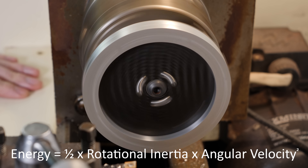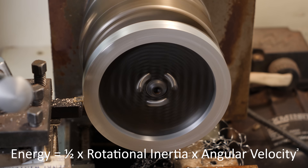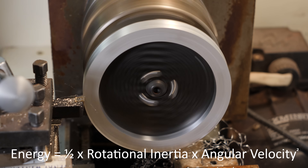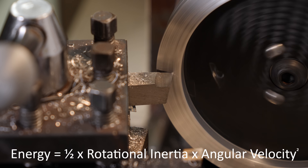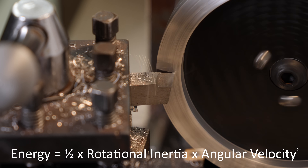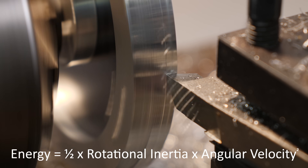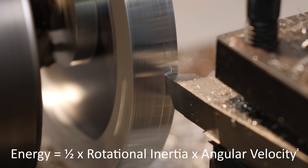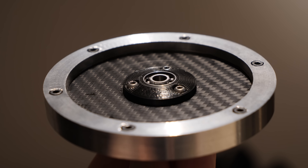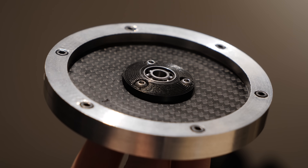We can increase the energy stored by increasing both of these values. However, because the velocity is squared, we're much better off spinning the flywheel faster. By doubling the inertia we double the energy, but by doubling the velocity we quadruple the energy. And as we need to keep the weight as low as possible whilst keeping the energy storage high, we need a lightweight flywheel spinning at really high RPM, with as much of that mass as far from the axle as possible — hence the lightweight carbon fiber hub and aluminium outer ring.